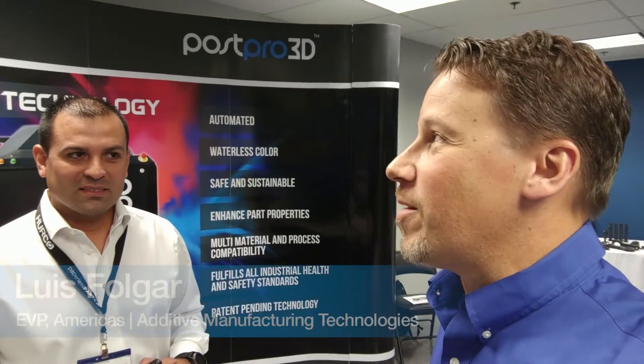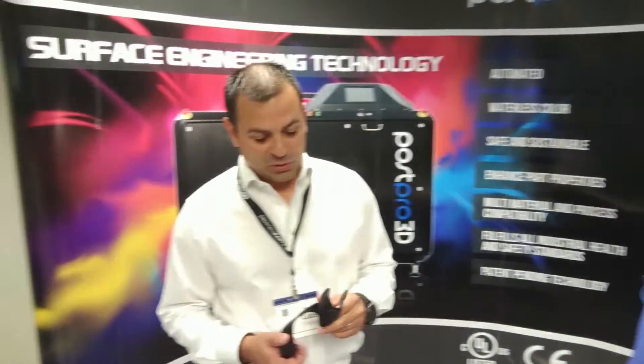I'm here with Luis from additive manufacturing technology. Luis, tell us a little bit about what you guys do. So we are the world's first provider of automated solutions for post-processing 3D printed parts.